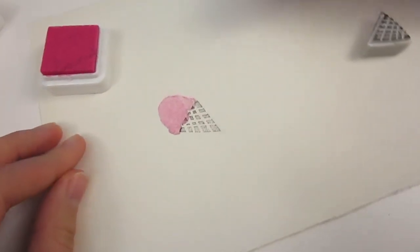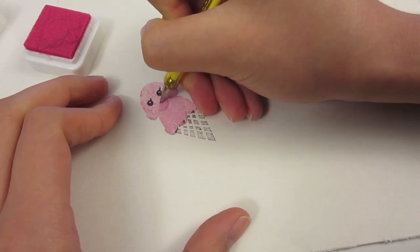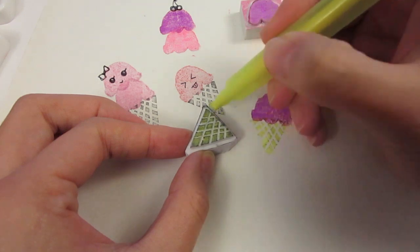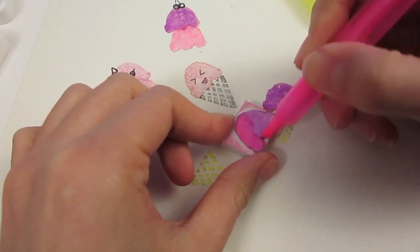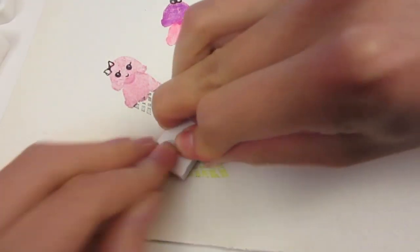Isn't it super cute? I added on cute little faces as well. If you don't have an ink pad or if you don't have it in the color you want, you can always just color the stamp using a marker and stamp away. You can even make double flavored ice creams. If you want to see more DIY videos from me, remember to subscribe and I will see you all very soon.